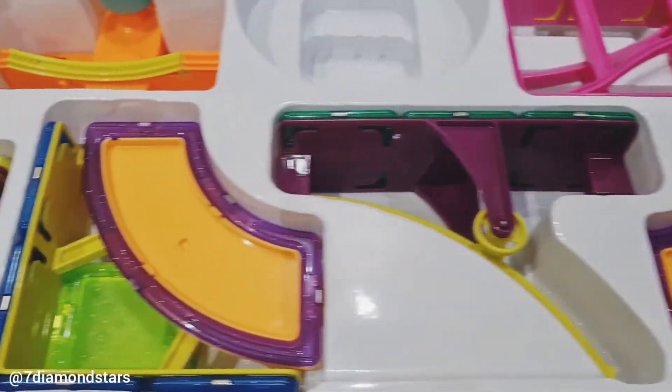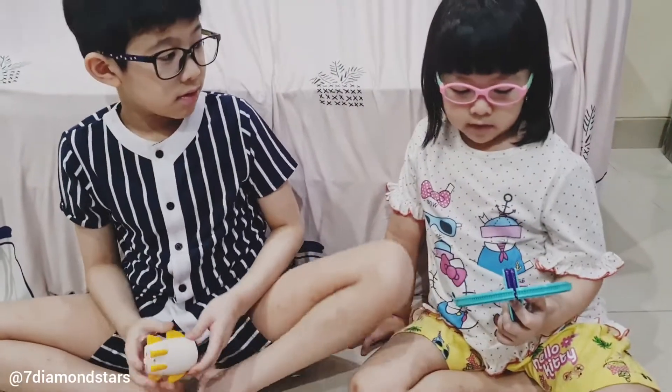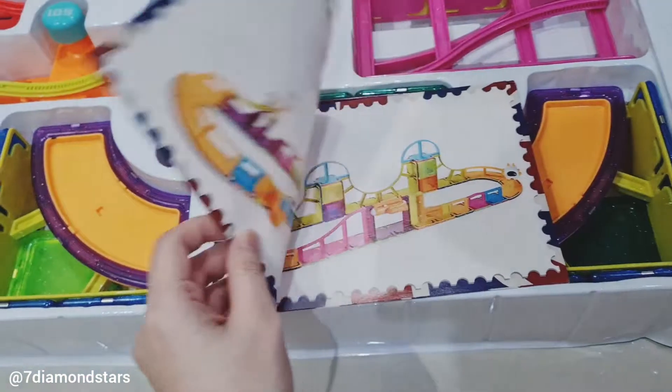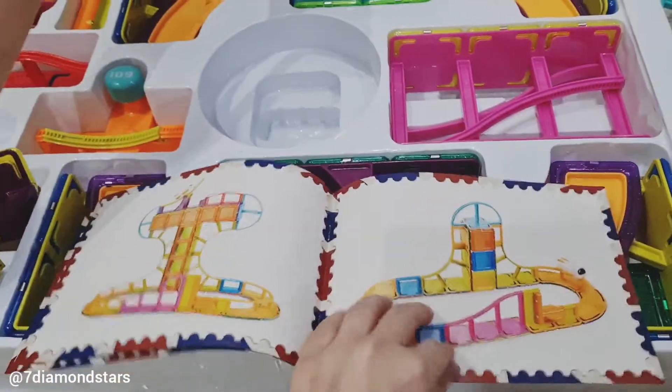Oh, look at this! Smell it! Smells like playdoh! Bathtubs! Oh, bathtub! Smells like antique bathtubs!